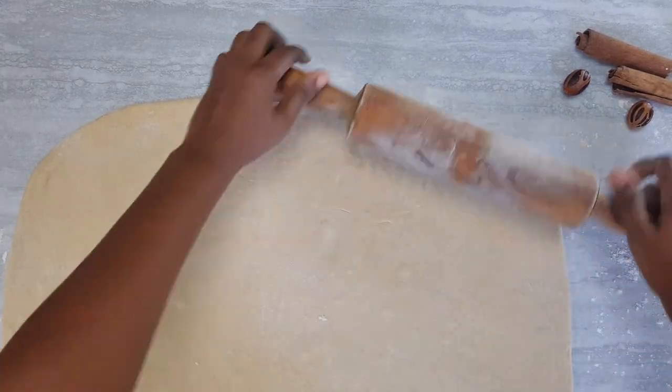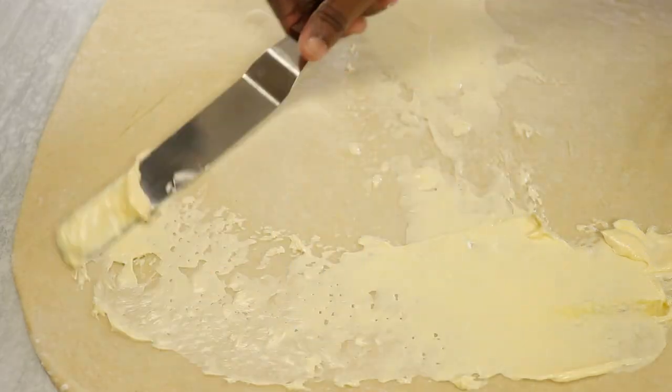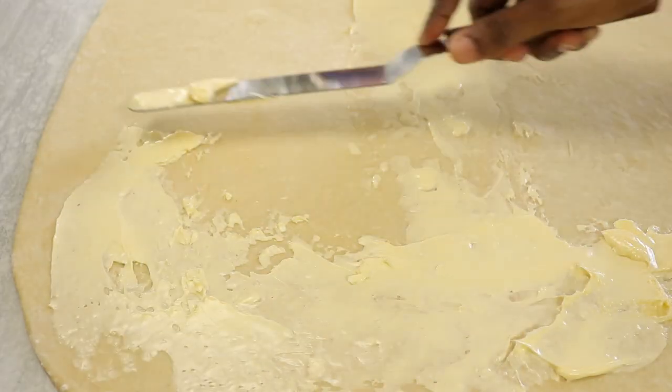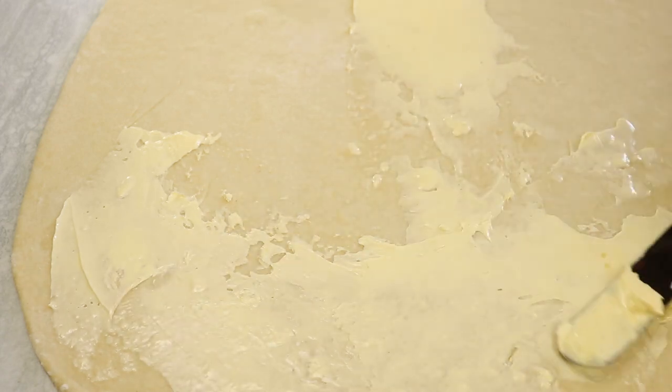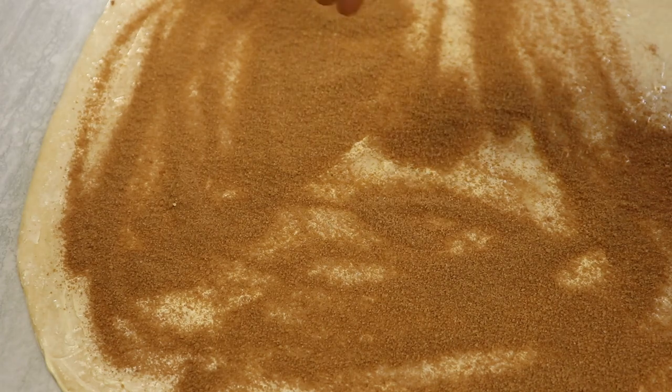To this we're going to be adding some butter. The butter must be at room temperature so that it spreads easily. And to this we're adding our cinnamon and sugar mixture.